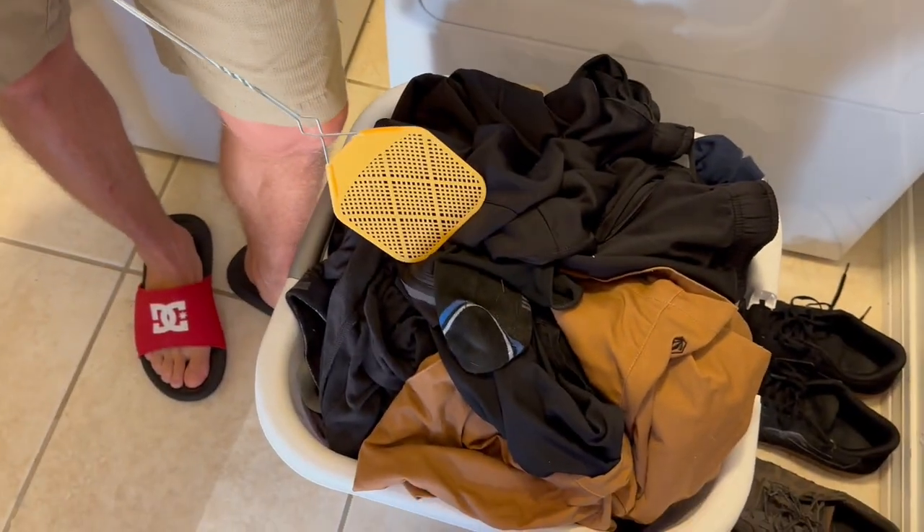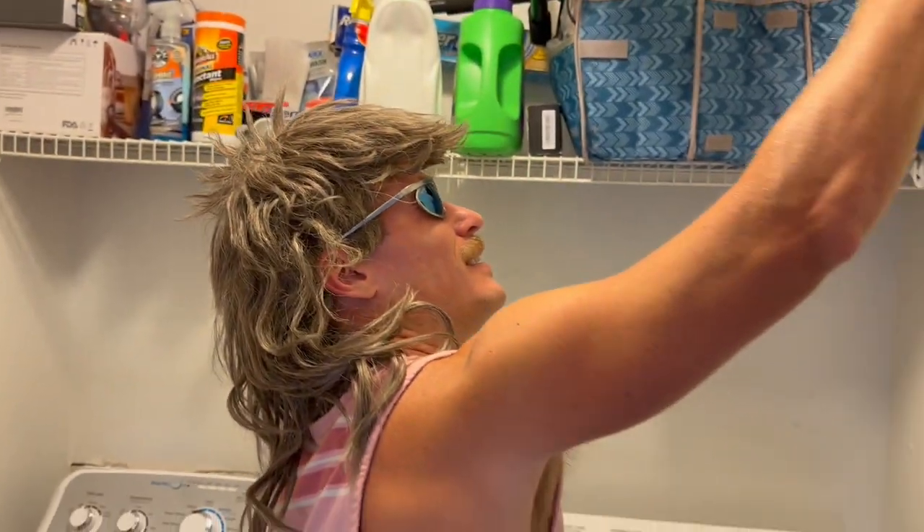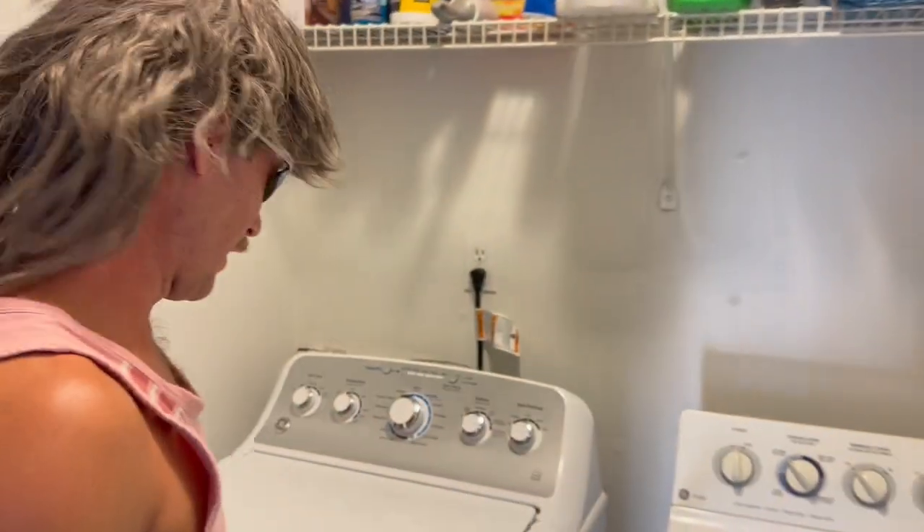Hey everybody, it's Dugas Bradford here. Welcome to another copyrighted edition of Dugas TV. Today I'm gonna teach you how to do your own laundry. First thing you got to do is choose your load. What I got down here is some colored clothes, and that's what we're gonna start with.